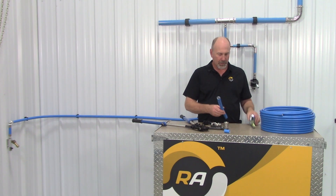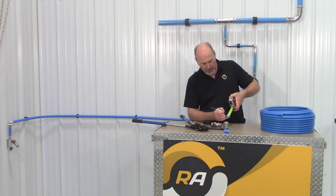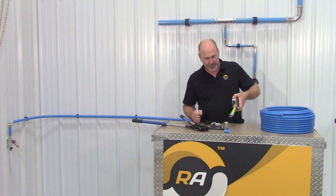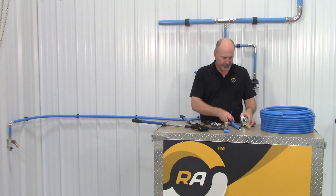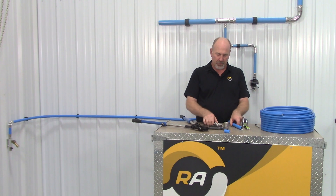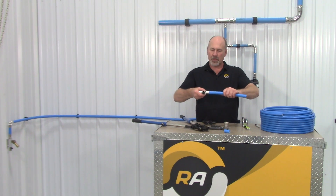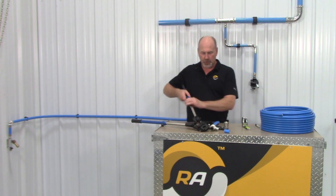Next we want to take a tape measure and using a marker we're going to mark the insertion depth of the tubing — how far it goes into the fitting. This is critical; we want to make sure that the tubing is inserted into the fitting to the proper depth. That is pretty simple — you're going to shove it on the fitting and then there's a crimp tool.